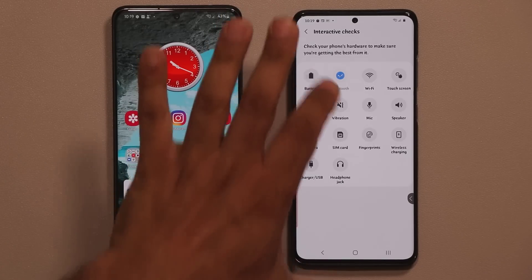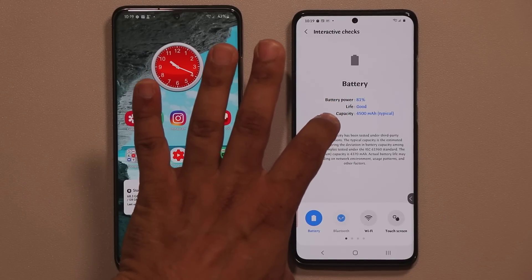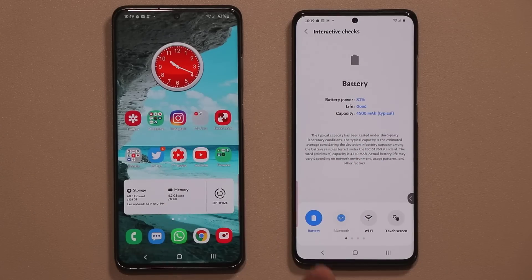You can even check your battery — you get the current battery level, the life of the battery, the capacity, and a little text summary at the bottom that you can read.